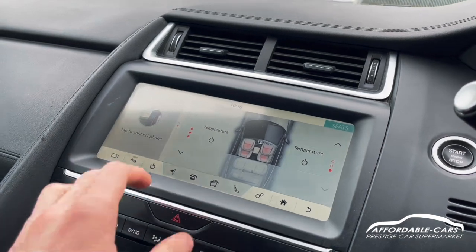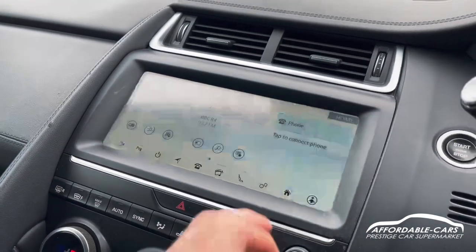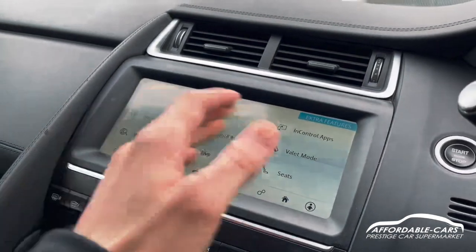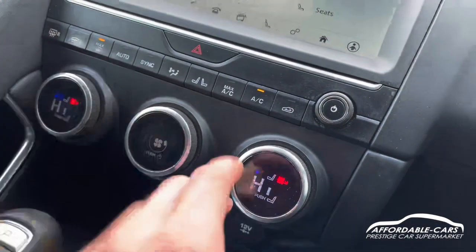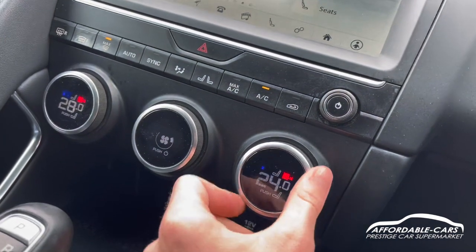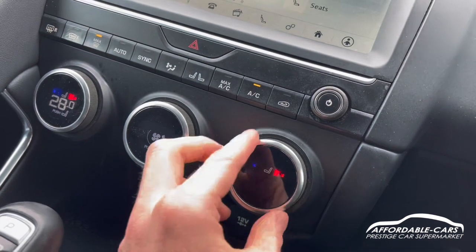You've got heated seats on either side which you can choose through the touchscreen — really nice and easy to use, and you can customise it however you like. Going down, you've got dual zone climate control with a nice digital display, and you can also adjust your seat settings from there too.